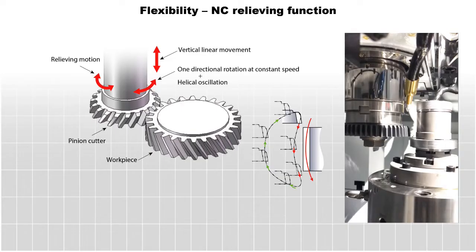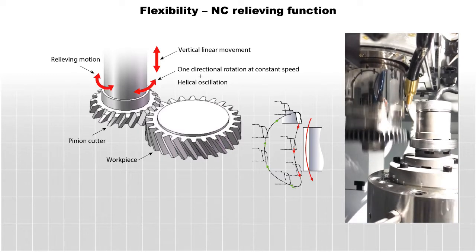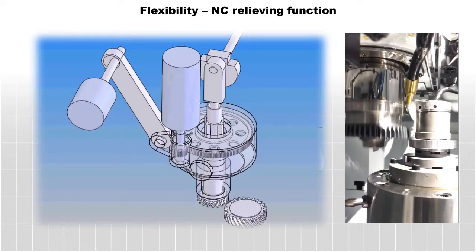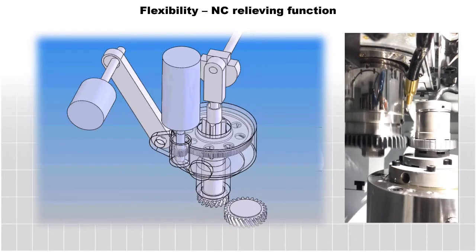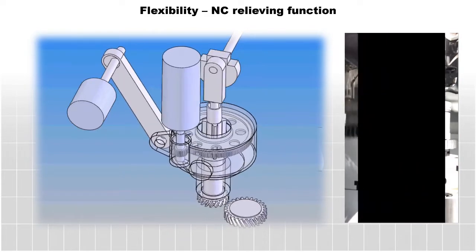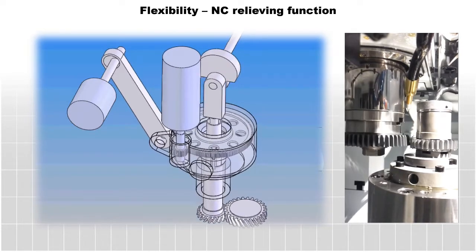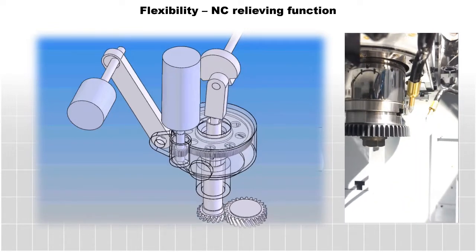The ST40A's NC-controlled relieving function enables crown cutting with easy programming, as well as taper cutting without the use of a tilting table. This feature contributes to making prototypes and is required to consider heat treat distortion. This function allows tapering of plus or minus 0.3 degrees, and is highly usable in the development process and for prototype manufacturing.